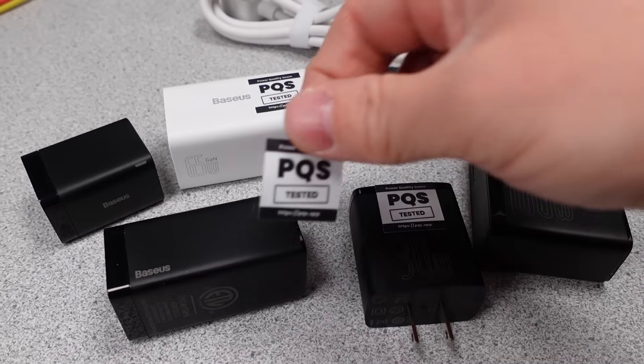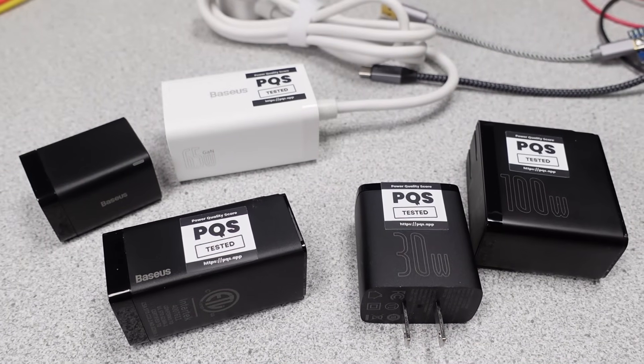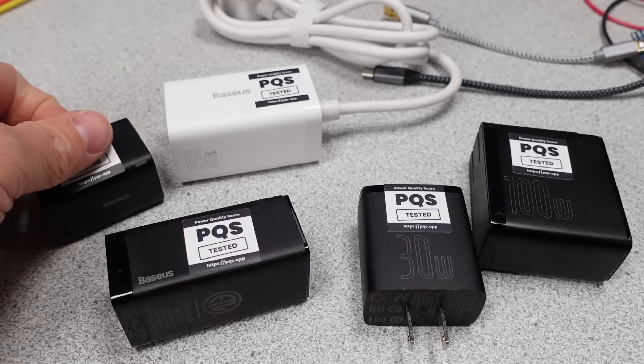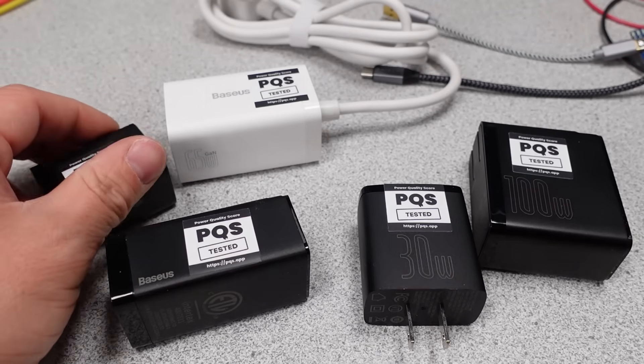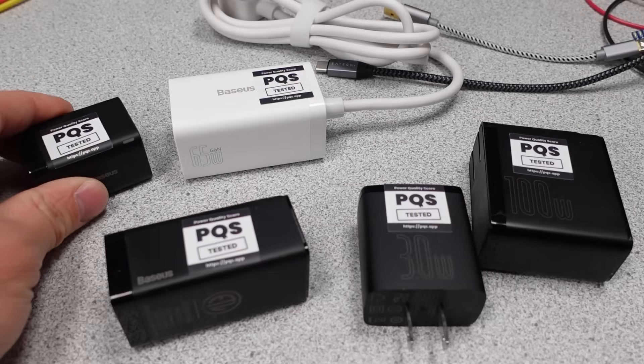Bassius is proud of that safety listing and shows it off in large letters. They are trying to get the idle power consumption more in line with the DOE 6 requirements, but some don't make it and some do. The inclusion of PPS makes these adapters fairly wide use across the board. The price point flies all over — from overpriced for a poor-performing adapter to rather inexpensive for the 30-watt adapters. I'm disappointed these aren't better and on par with the larger adapters Bassius sells. They still hold the 100-watt category crown, though. Time to apply the stickers — these are tested and on the database. Search for Bassius on the pqs.app page and compare them all.